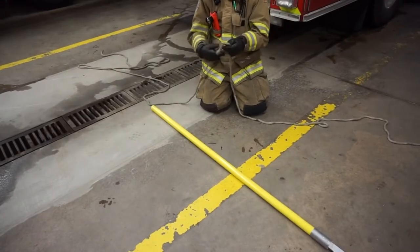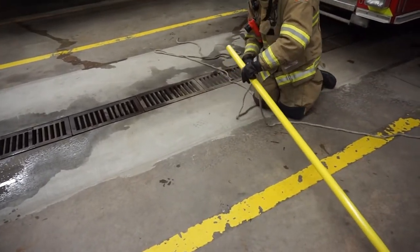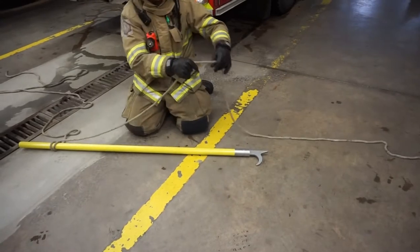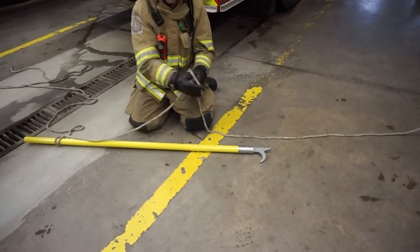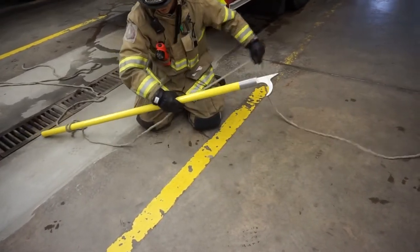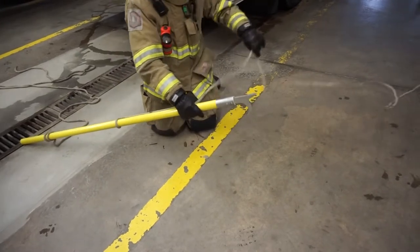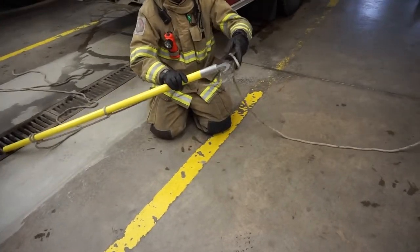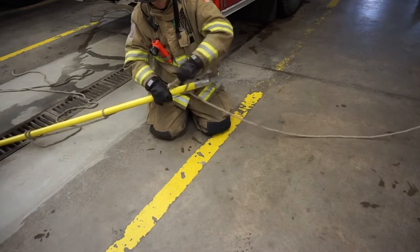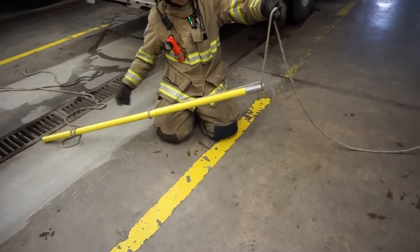To rig a pike pole for hoisting, start with a clove hitch around the butt end. Make sure you leave the tail long enough to act as a guideline. If you are not leaving a tagline to guide the tool, the clove hitch must be backed up with an overhand safety knot. Make a half hitch around the head of the pike pole and slide it halfway down the handle. Make a second half hitch and secure this one tightly around the head. Maintain tension on the rope and signal to the firefighter above that the tool is ready to be hoisted.